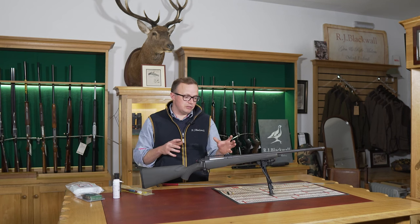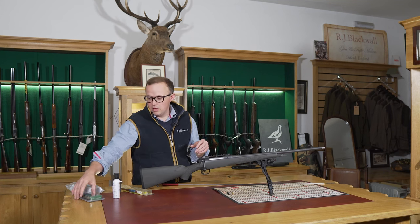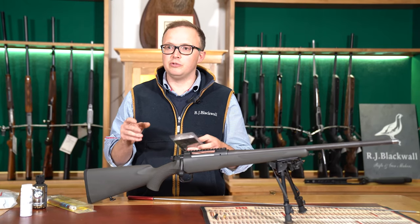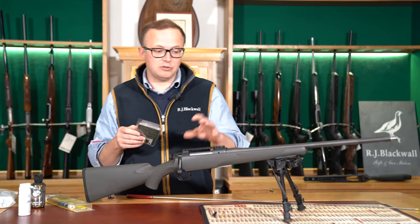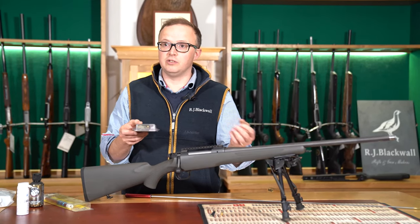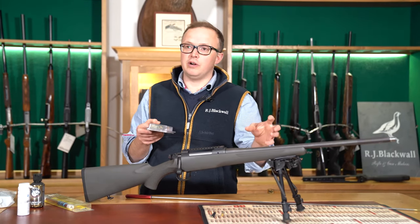Going forward, the process we advise: when you're shooting you should always try and clean your rifle after every shot, or even if it's just got a bit damp. The most crucial thing is to get rid of the primer residue and the powder residue out of the barrel — that is the most corrosive part. Copper and lead on the bullet are not corrosive to the barrel.